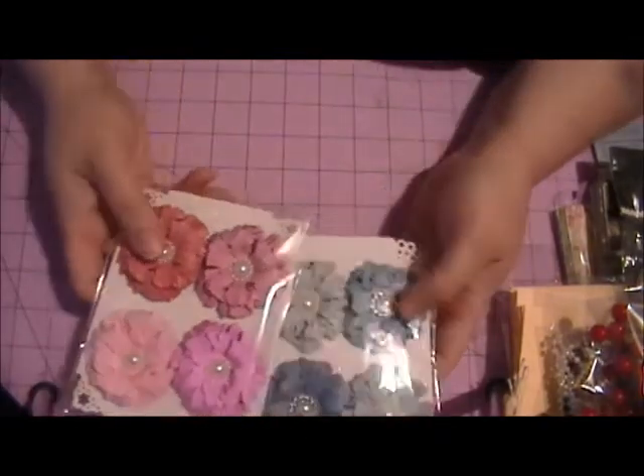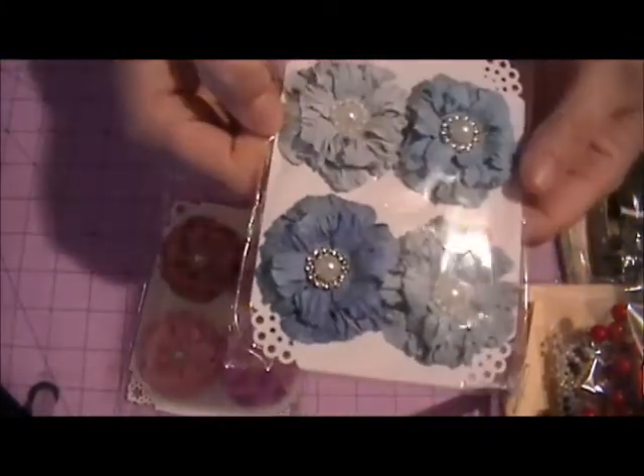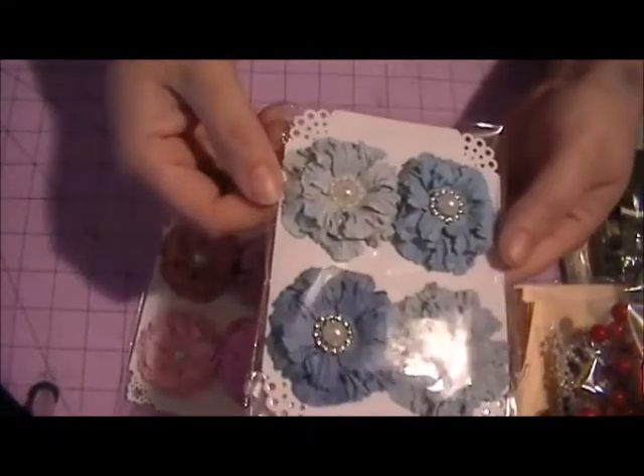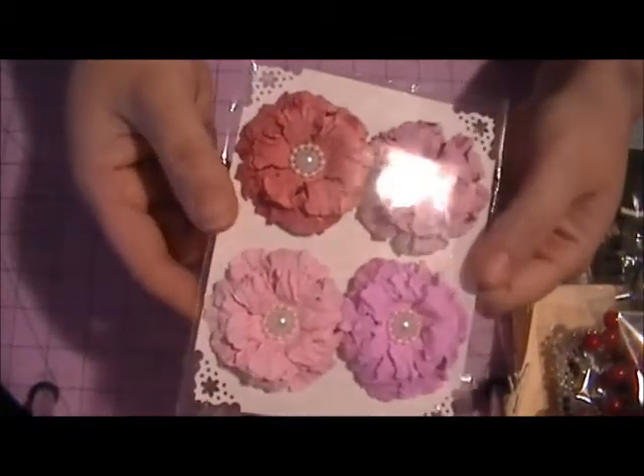I also forgot — I'm going to give away two packs of my Sweet Sugar Blossom flowers. These are the blue ones, and I have these available in my Zibbit store. I'm going to give away the blue pack and a pink pack.